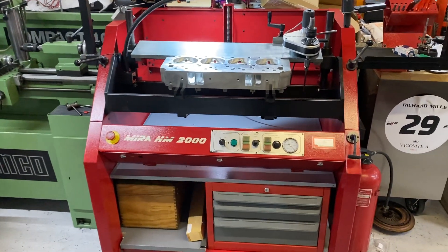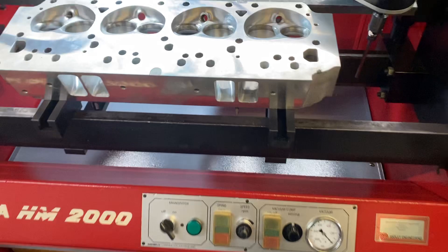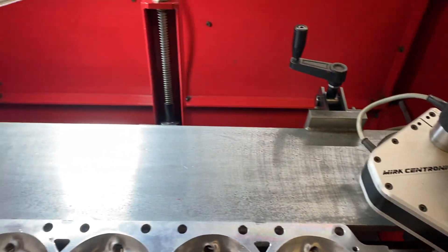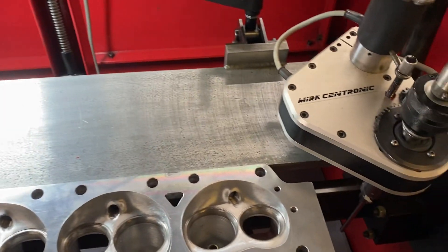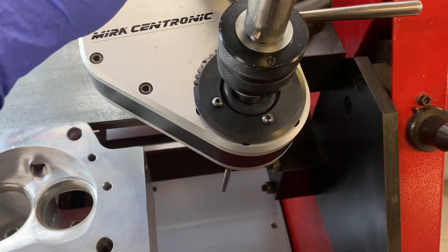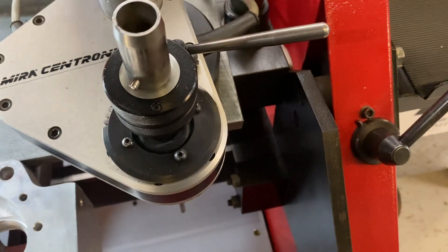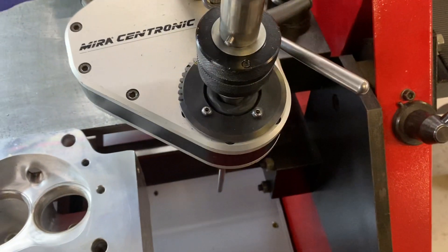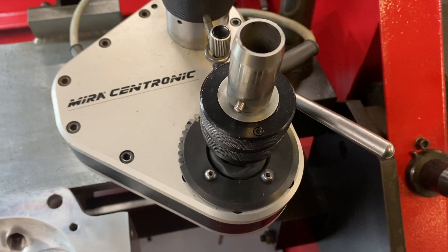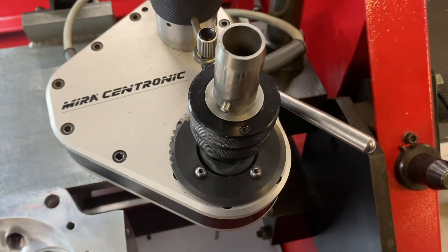Last machine today — it's been a bit of a machine day — is the Myra Valsight Cutter. This is an electronic one, so it does an automatic setting. As you can see, it moves itself to find the ideal center of any valve guide.